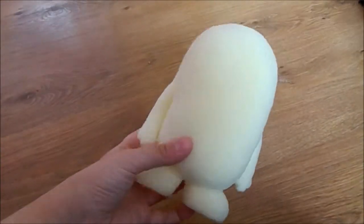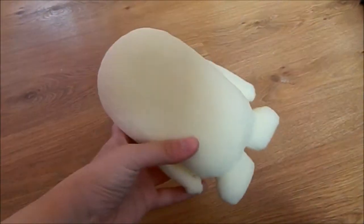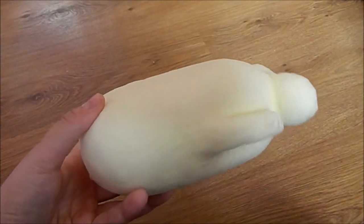I actually had to glue the arms to the sides because they were quite delicate. Here's just what it looks like, and as you can see, I smoothed out the body as well.